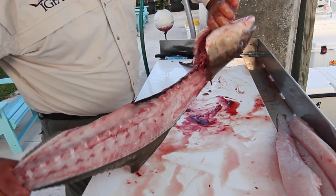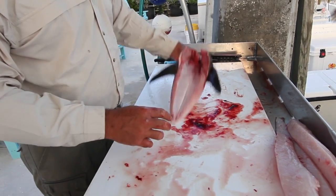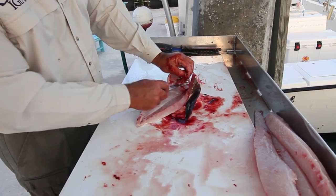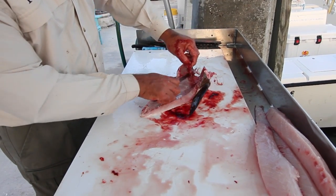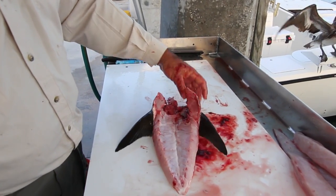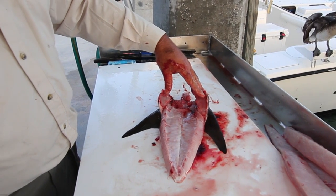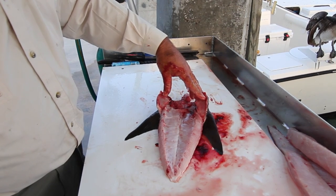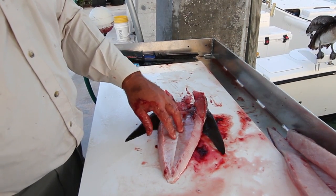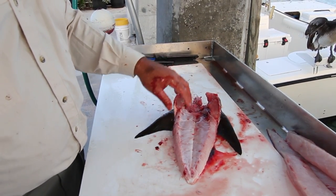Not much wasted on that fish. This right here is what the Japanese call Kama — there's a fantastic little piece of meat in the belly section. There are a lot of ways you can cook this: you can make soup, or grill it using salt and olive oil, and when you're done add some teriyaki glaze. Or you can dip it in ponzu sauce — it's fantastic.